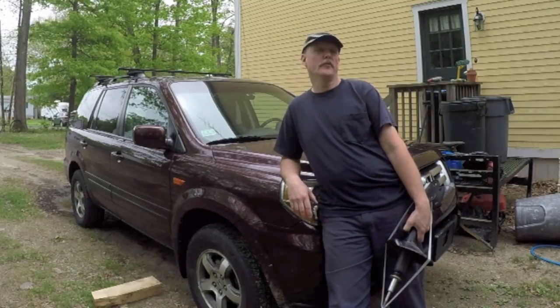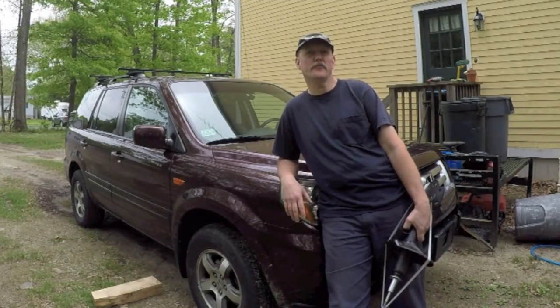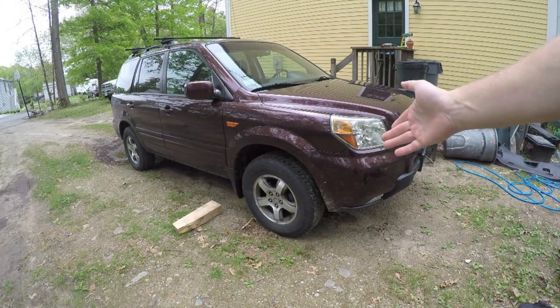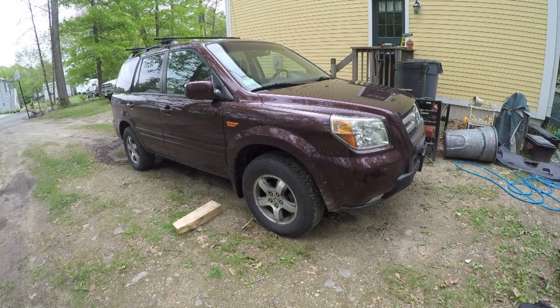Hey everybody, got another job to do on the 2007 Honda Pilot. Today I'm going to replace the front struts. First thing I want to do is jack up the vehicle and get the wheel off. If you don't have an impact driver, you're going to want to loosen your lug nuts with a lug wrench before you raise the vehicle in the air.